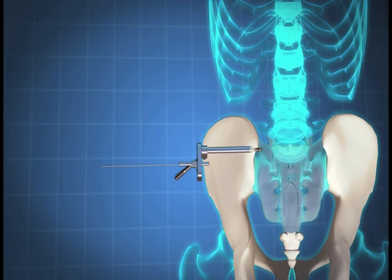Place the second Steinman pin into the parallel guide sliding block. Using a mallet, advance the pin until lateral to the level of the S1 and S2 neuroforamen. Remove the parallel guide and drill guide and repeat the entire procedure for insertion of the second implant. A third or fourth implant may be inserted using the same technique. The third implant should be located just above the S2 foramen level.